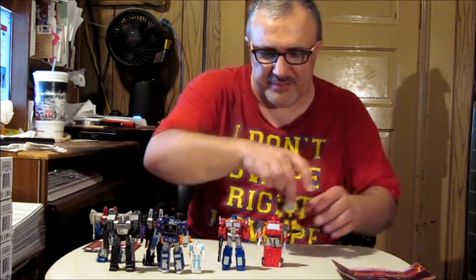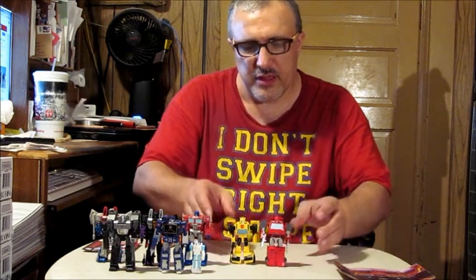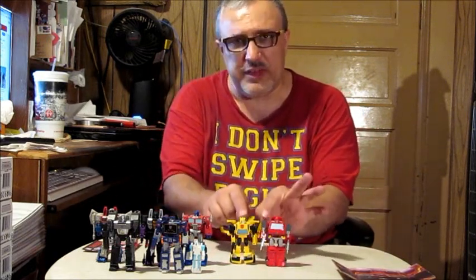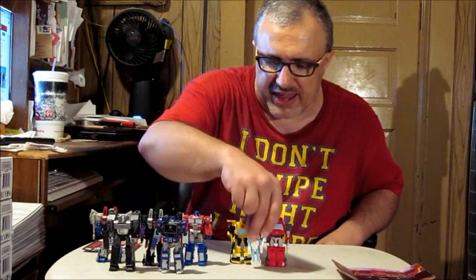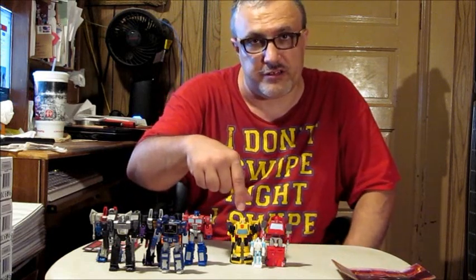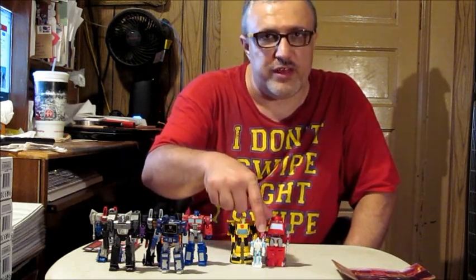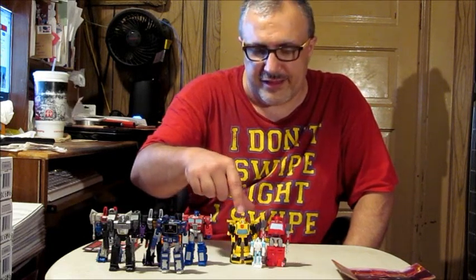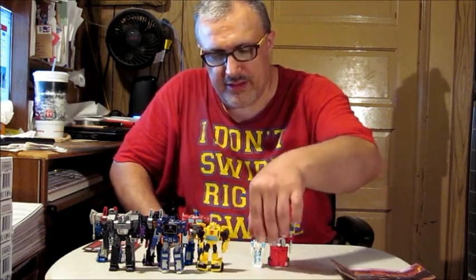Now here he is with Bumblebee — let's move Prime out of the way. There's a bit of a size difference here; Bumblebee should be a bit shorter than him. But since it's a core class figure, they kind of underestimated the size comparison. Here's Spike next to the two of them in his exo-suit, which came with this Bumblebee figure — a Target exclusive. Bumblebee should be a little bit on the shorter side compared to Ironhide.